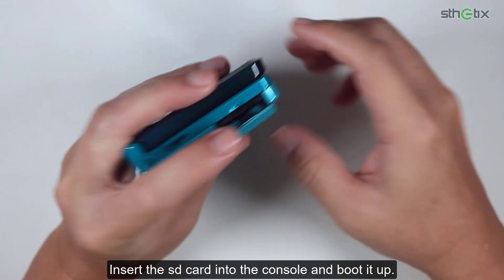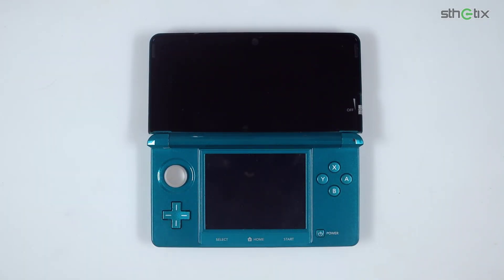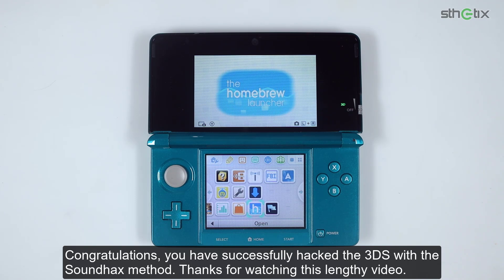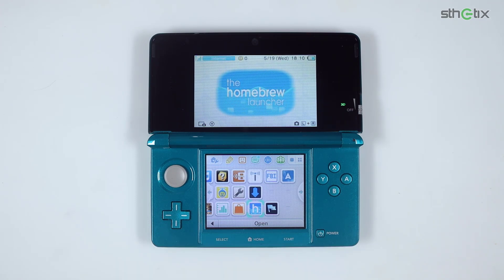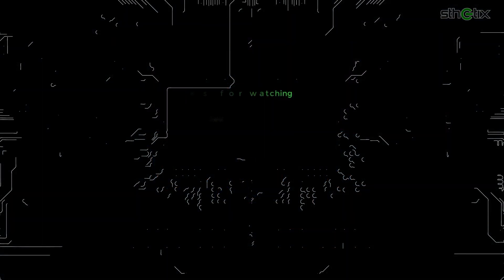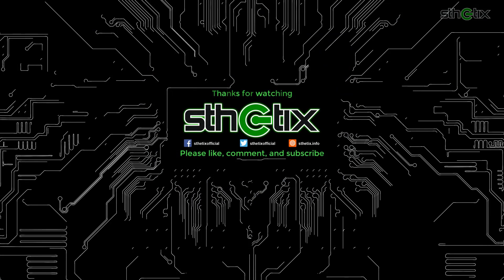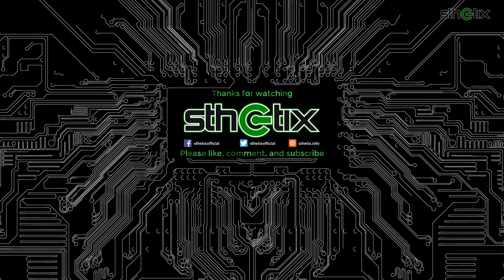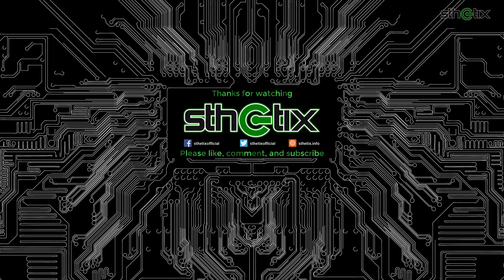Insert the SD card into the console and boot it up. Congratulations, you have successfully hacked the 3DS with the soundhax method. Thanks for watching this lengthy video.